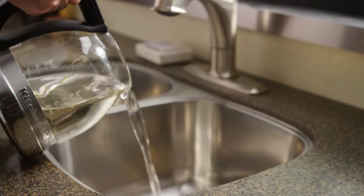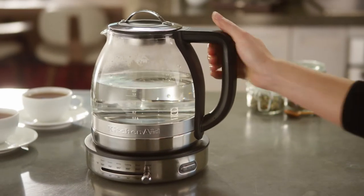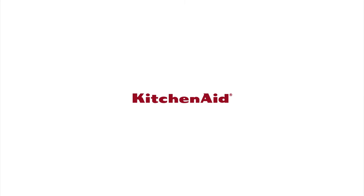Empty the contents of the kettle and fill with water to the max fill line. Bring water to a boil and drain. Repeat this process twice. Your glass tea kettle is now ready to use. From KitchenAid.